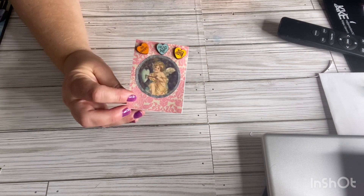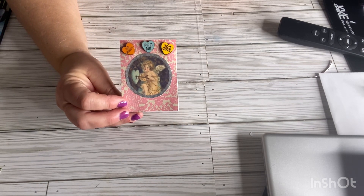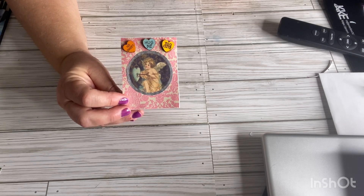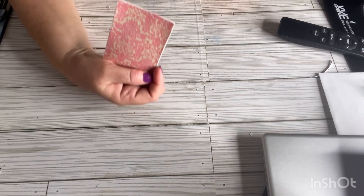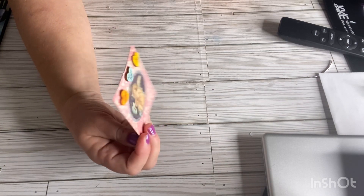An artist trading card is a card that you can alter and then send it in friend mail. Some people have challenges and you just put your information on the back and send it off.